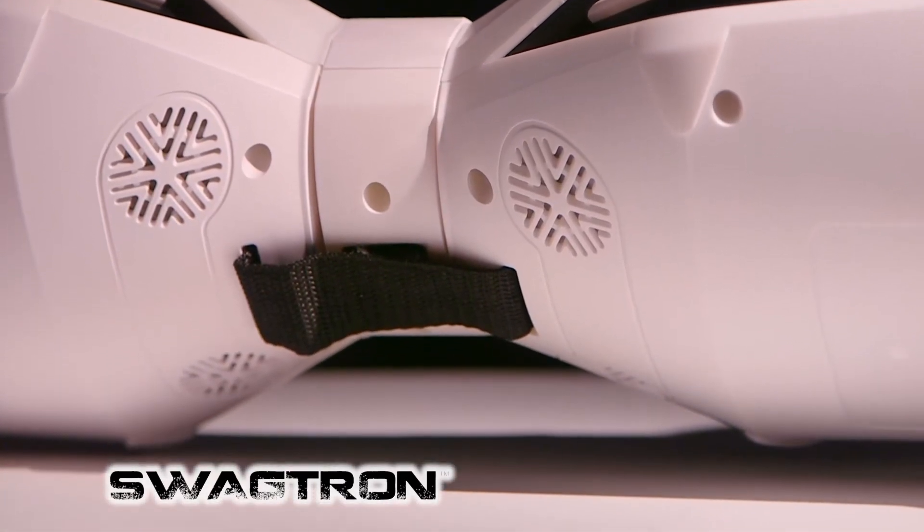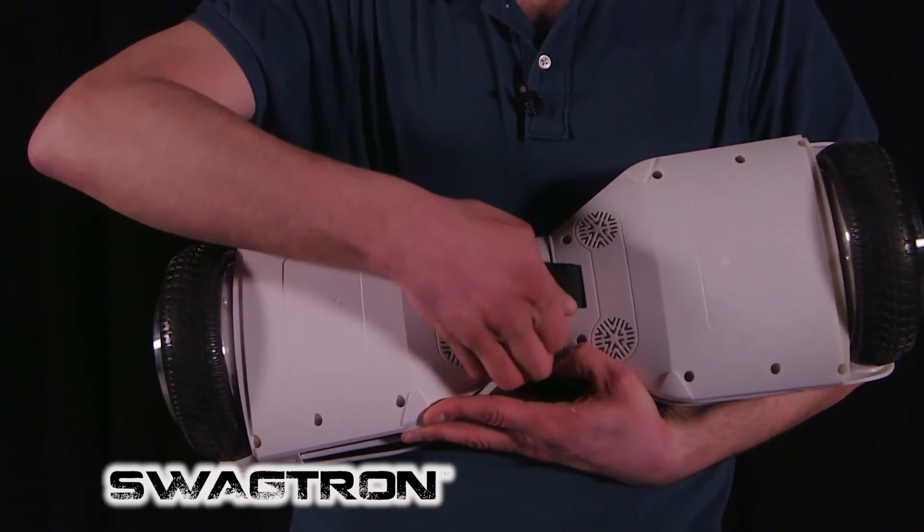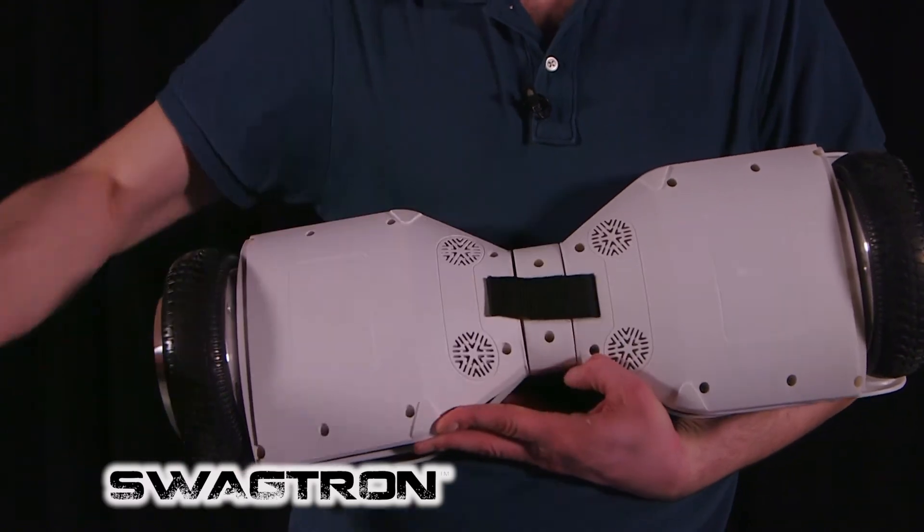You'll notice that there is a carry strap. It is spring-loaded in addition to having Velcro. That's to make sure while you're riding around it doesn't get caught on anything, and it's absolutely safe.